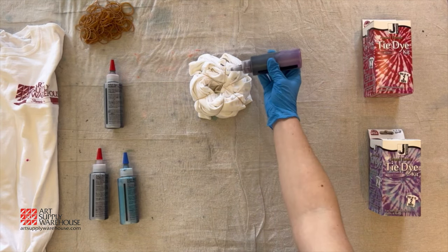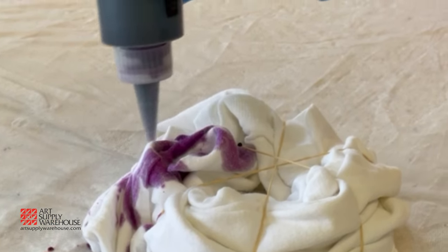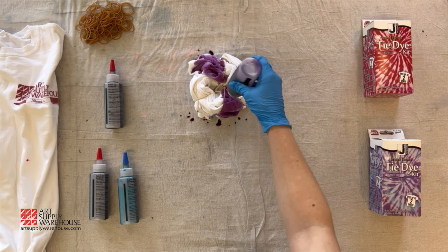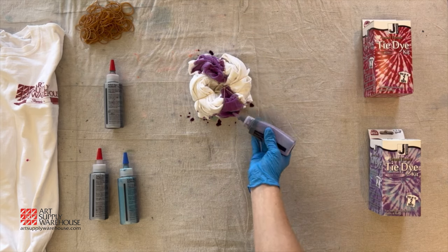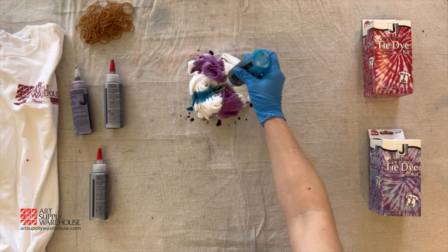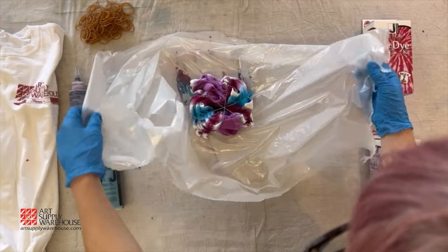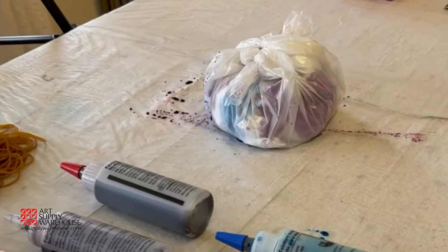Select the main color you would like to feature and apply the dye to the shirt in a triangle shape out from the center. Leave some sections untouched for the other colors you would like to add. You can apply more dye if you wish your shirt to be fully covered, or less dye if you would like more areas to be white. Push the tip of the bottle into open folds of the shirt to get dye into all the areas. Apply the accent colors next to the main color making smaller triangles or lines. Once done applying the dye, wrap the shirt up in plastic or a plastic bag and set aside.